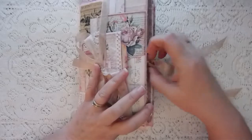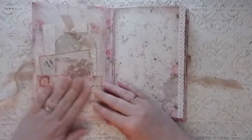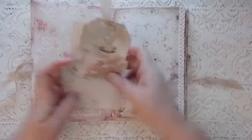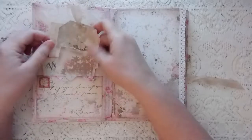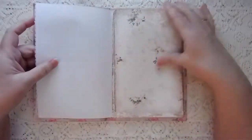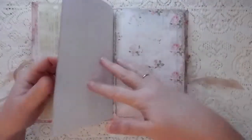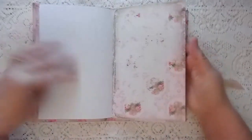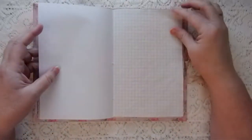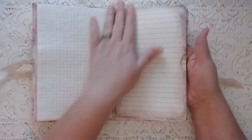I haven't done an awful lot to the journal itself — actually I haven't done anything to it. I've got a pocket here that has some ephemera, some tags, and some writing paper in it. Then I've taken some of the beautiful background pages and just tucked them in here with some doily journal paper. You can see these papers are really cool — there's a coloring page, some graph paper.